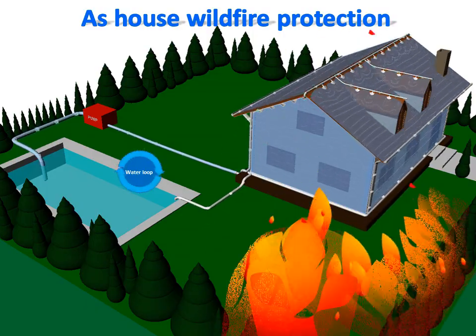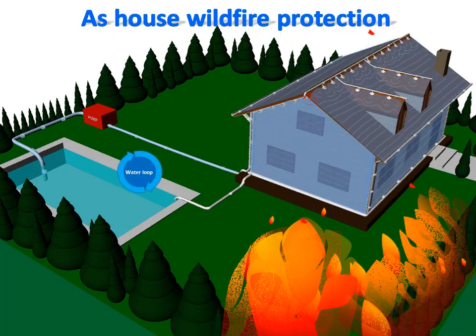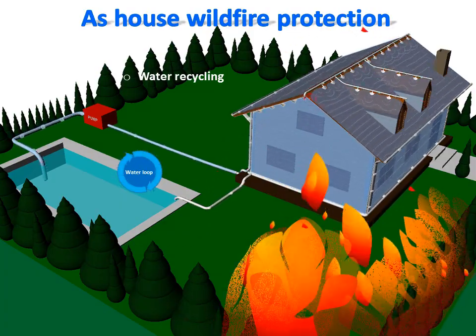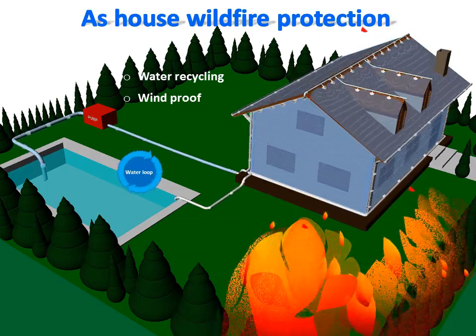The only water loss is due to evaporation generated by the fire heat. It should be noted that while the water stock shown here is a pool, it could also be a buried water tank or a tank storing any protective liquid such as fire retardant. The water is recycled permanently. Because the water is spread directly on the house surface, it can resist the wind common during wildfires, and there is no flooding of the surrounding area. Used with water, this system is environmentally friendly and can even be used to cool a house.